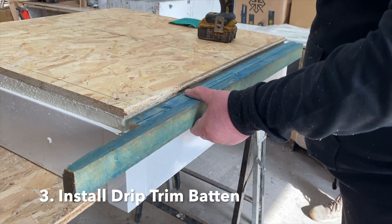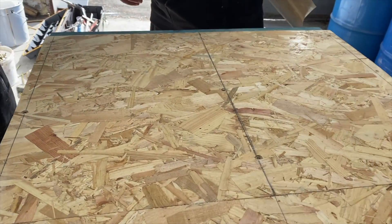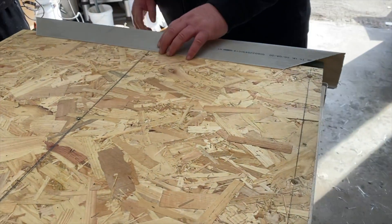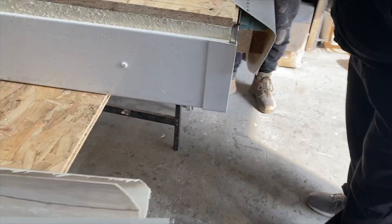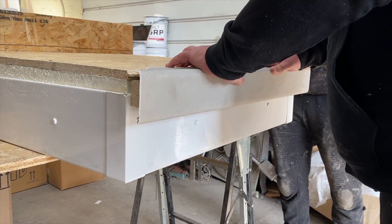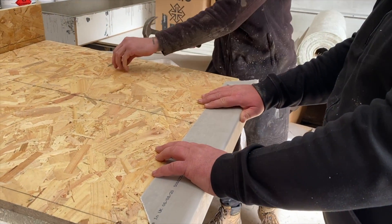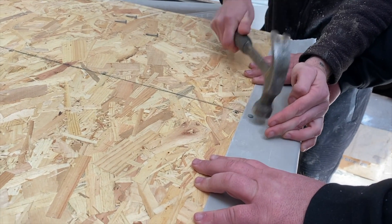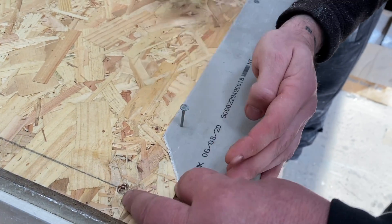Prior to installing the drip trim, insert a timber batten. This positions the trim away from the wall so that rainwater can be channeled into an adjacent gutter. When using the drip edge trims, it may be necessary to include two timber battens, to ensure the bottom edge of the trim is located as close to the centre of the gutter as possible. If so, the first batten should be fixed just below the level of the deck and the second 10 mm below the first. Allow the trim to sit in line with the roof.